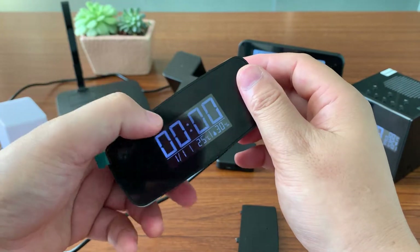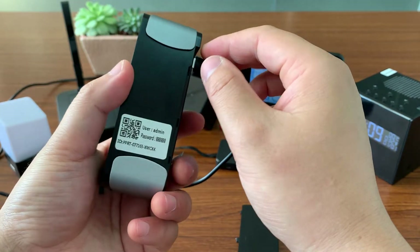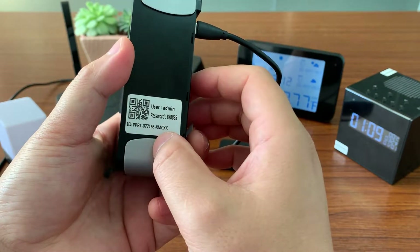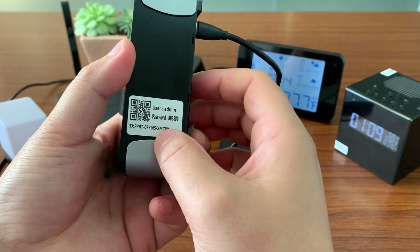Let's wait around one minute. Now in your phone Wi-Fi settings, there will be a Wi-Fi signal ending with XM-CXK like this.